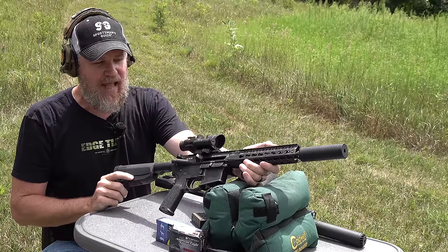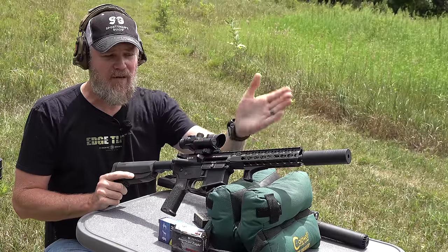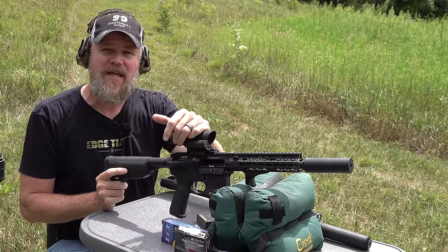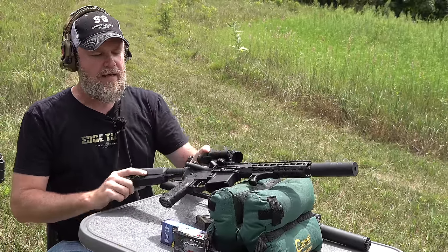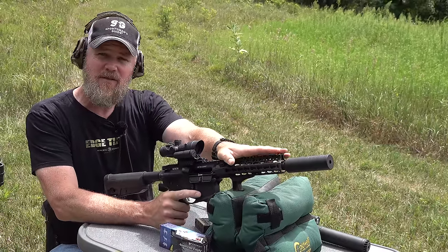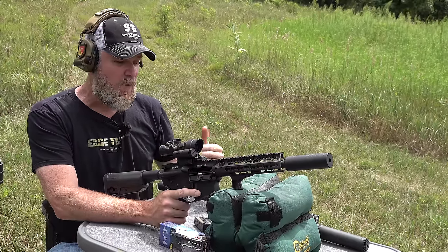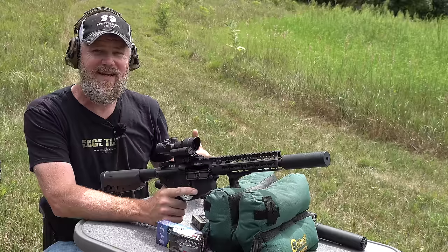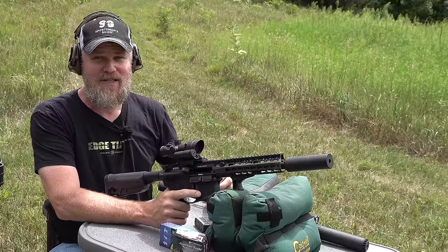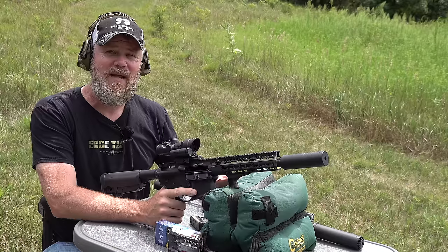The other firearm today is a BCM 300 Blackout SBR with a nine inch barrel. On top I have a Trijicon ACOG with a 300 Blackout BDC reticle — one of my favorite 300 Blackouts. The nine inch is your most conventional barrel length. The Rattler really brings that down to what I thought was a ridiculous level. We've done several videos on it — even Mr. Guns and Gear came out — and it was impressive how accurate it was at even 250 yards.